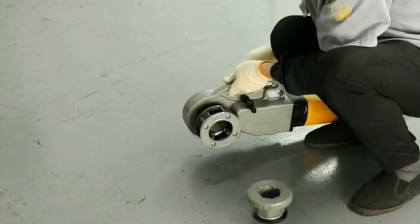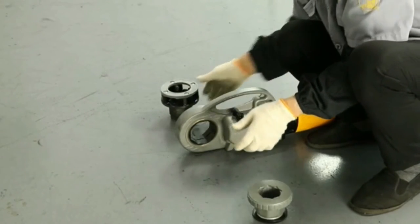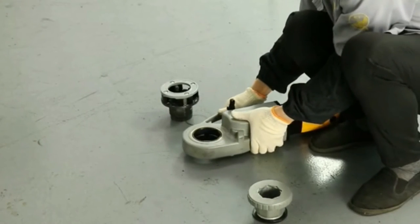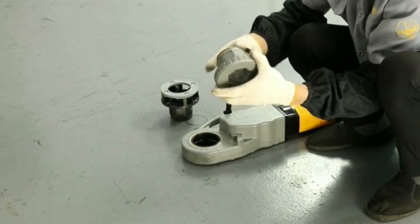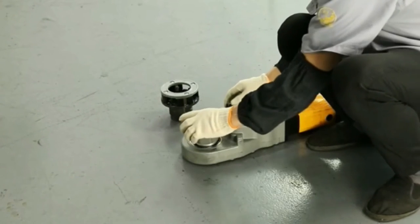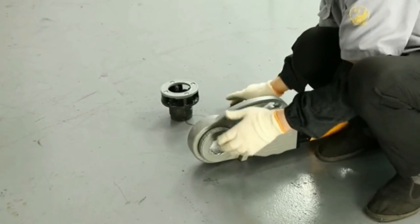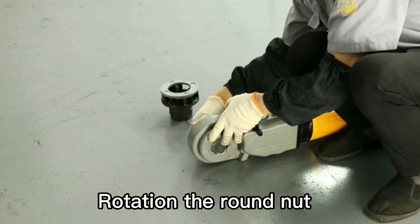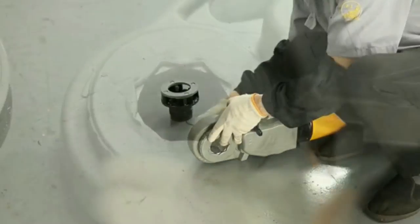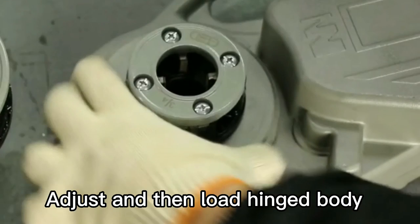For 3 to 4-inch pipe threading operation, note that reverse rotation is incorrect. Adjust and load the hinge body, then adjust again and load the hinge body.